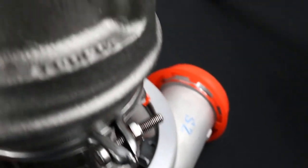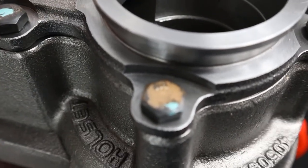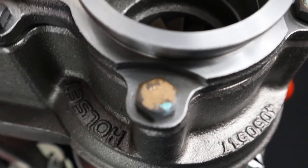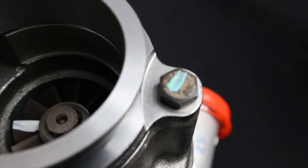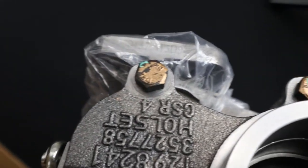Lastly, we have the actual screws holding the compressor housing or the turbine housing on, and those are once again consistent with the genuine turbos outlined in the prevention guide.